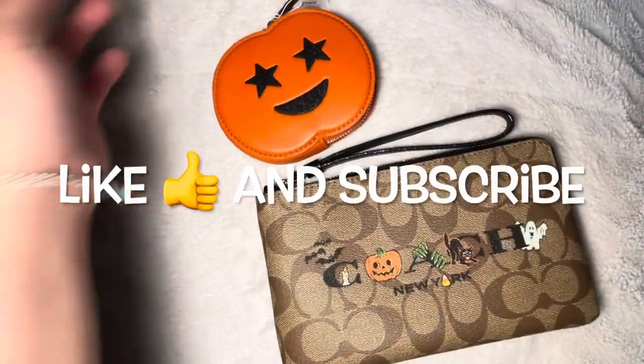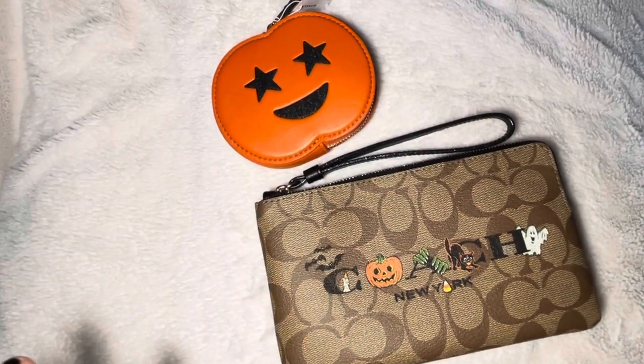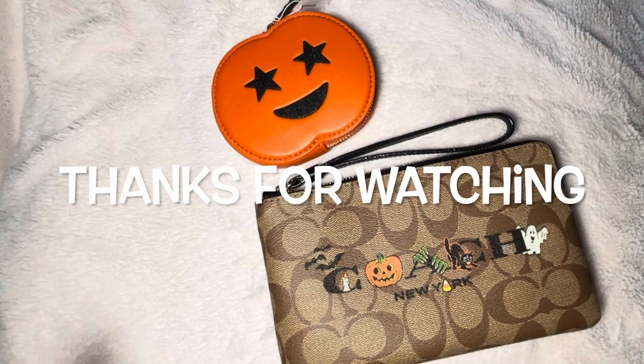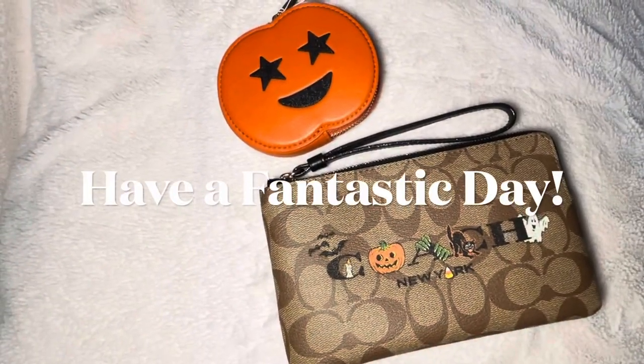And that's about it! If you liked this video, please like and subscribe, and don't forget to check out my other videos and playlists. Thanks for watching — have a fantastic day, bye!